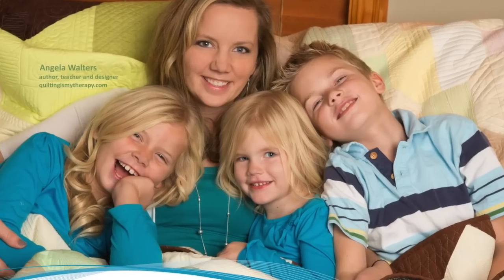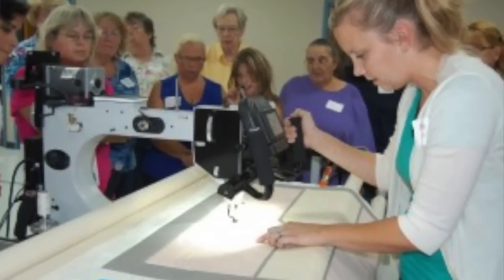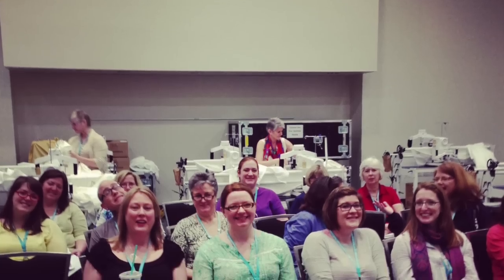A little bit about myself. I live on the outskirts of Kansas City with my husband and three children who keep me nice and busy, and when I'm not chasing them around I like to machine quilt for my customers and I also love to teach quilting.